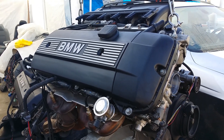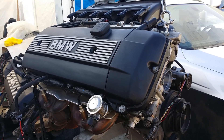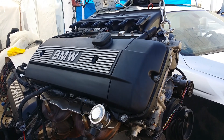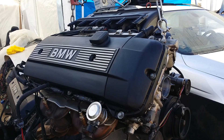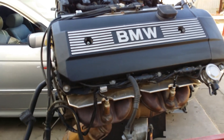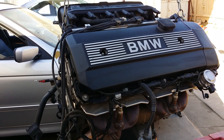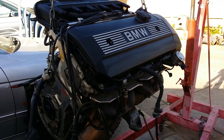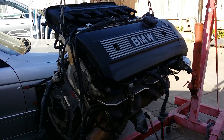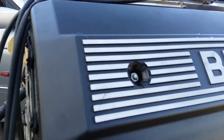I've gotten this question from many customers who call asking if I have an engine from a 325. When I ask them what their car is, they might say they have a 525. I basically tell them that the engine will fit, but they are going to need to do some modification in terms of wiring. That's what I'm going to point out today, so if you have a 525 or the other model, we'll explain what you would need to change.